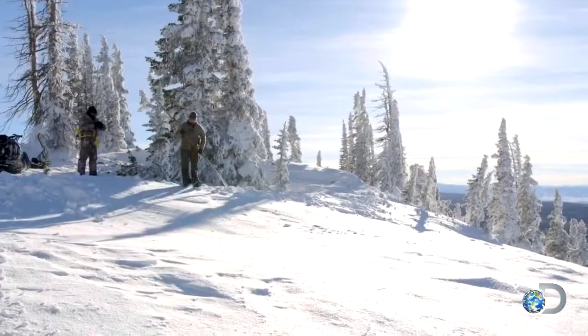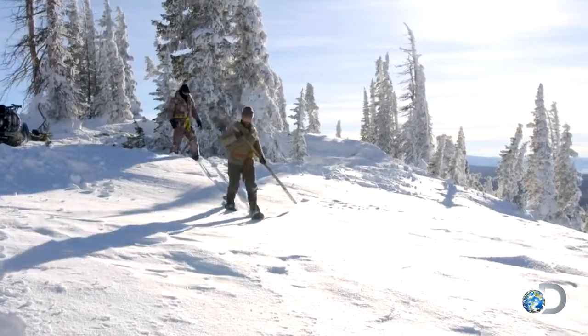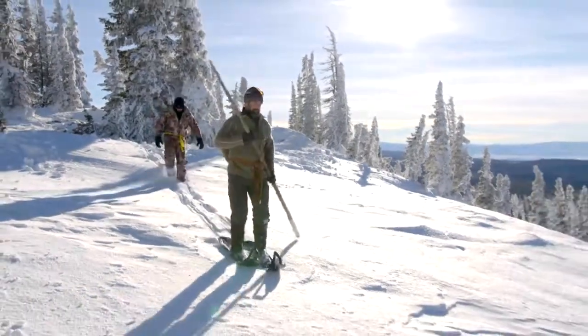You ready? Yes, sir. Yeah, these actually have a little bit of glide. We're going to be hard to follow — that's for damn sure.